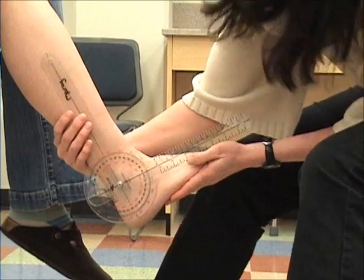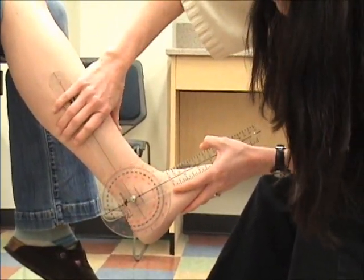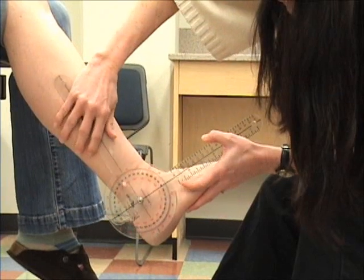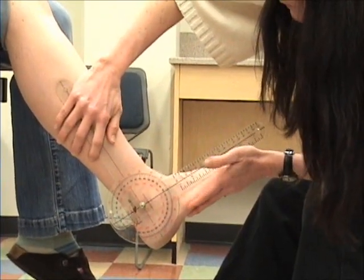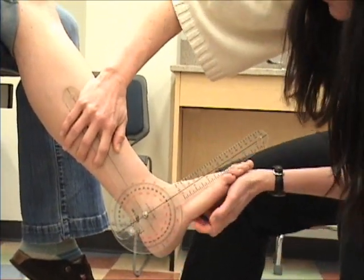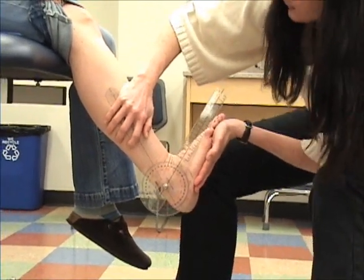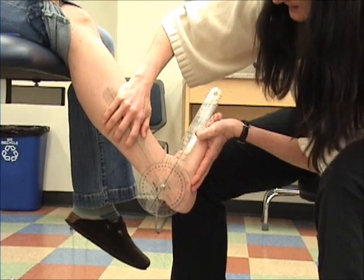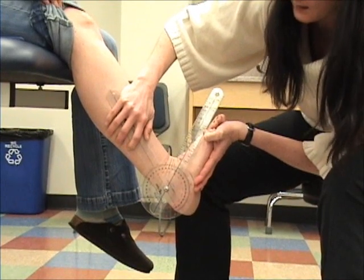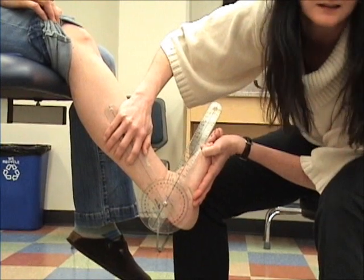It's a little hard to tell from the side here, so let me just move a little bit first. There — she's in neutral. And then from there, I'm going to bring her into dorsiflexion. She's got an unusual 30 degrees of dorsiflexion, which is not really normal.